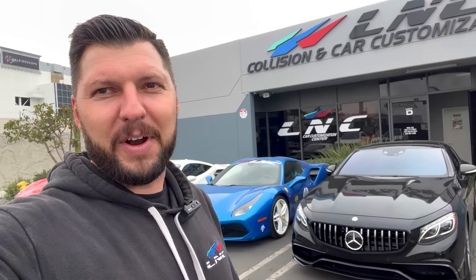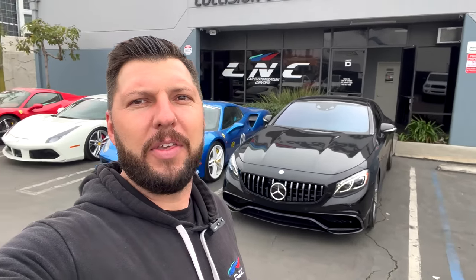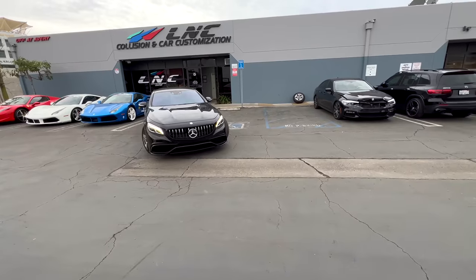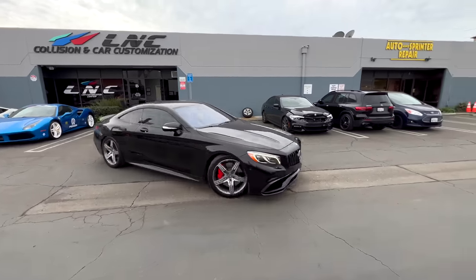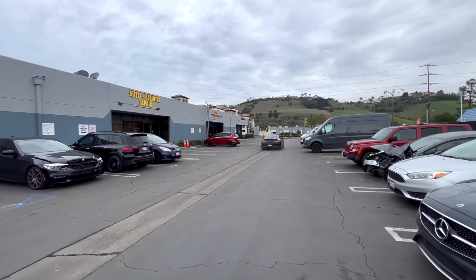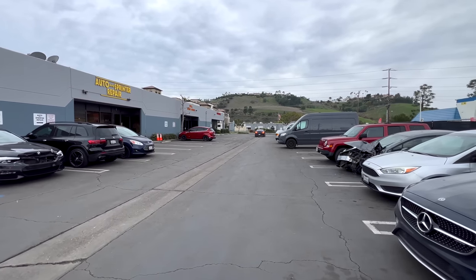So we're finished. The customer is on his way to pick up the car — he's going to be very happy. It looks amazing. Another happy customer, that's what I like to see. So we're done with this project.